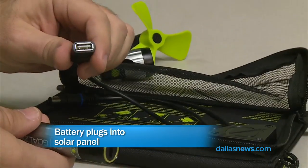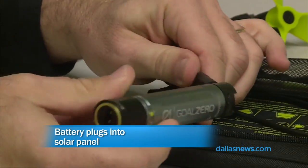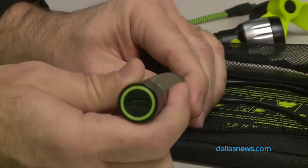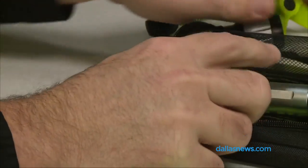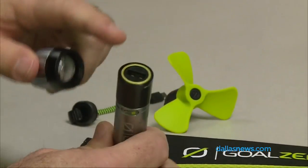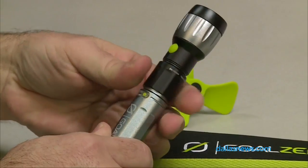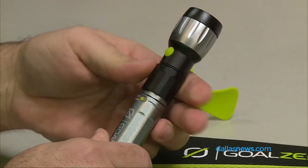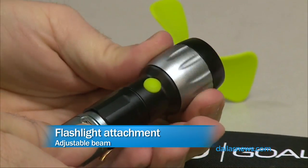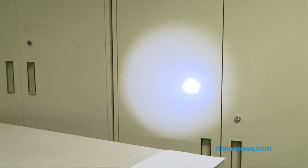The battery plugs right into the solar panel — it has a USB little pigtail on it. Very handy. The battery also charges in about 4 hours if you've plugged it into the wall. The device itself has some attachments that you can add to it. Goal Zero likes to include little extras, so they've included a flashlight head. It's got a nice little sleeve that screws up and it's all aluminum. It's got a neat little flashlight that you can even focus the beam.